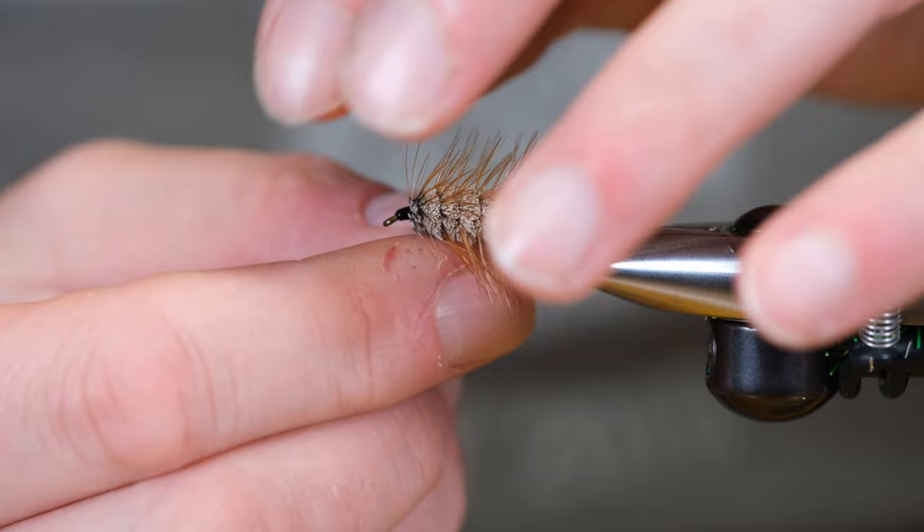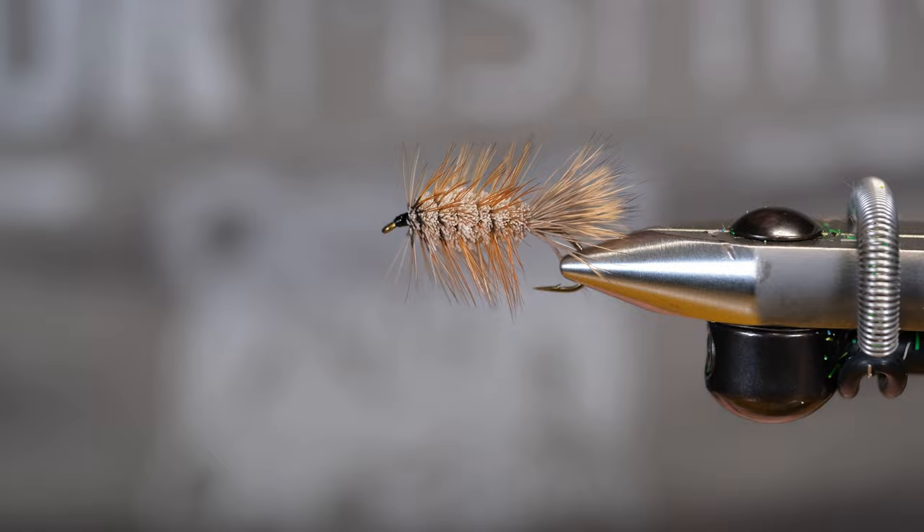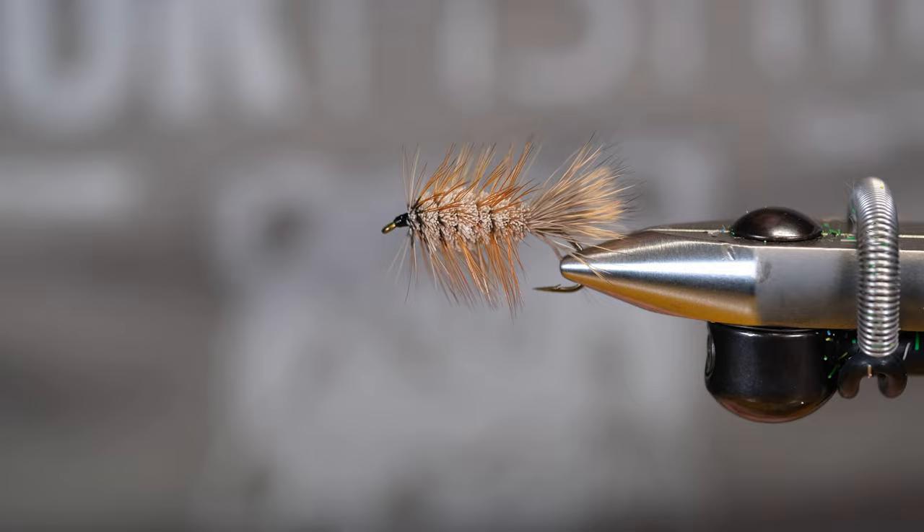A brown buck bug — nice size hackle on this. This thing is going to fish perfect, I promise you. So thank you all very much for popping by. If you haven't subscribed to the channel yet, please feel free to do so. If not, still totally cool just having you by. Until next time, take care.